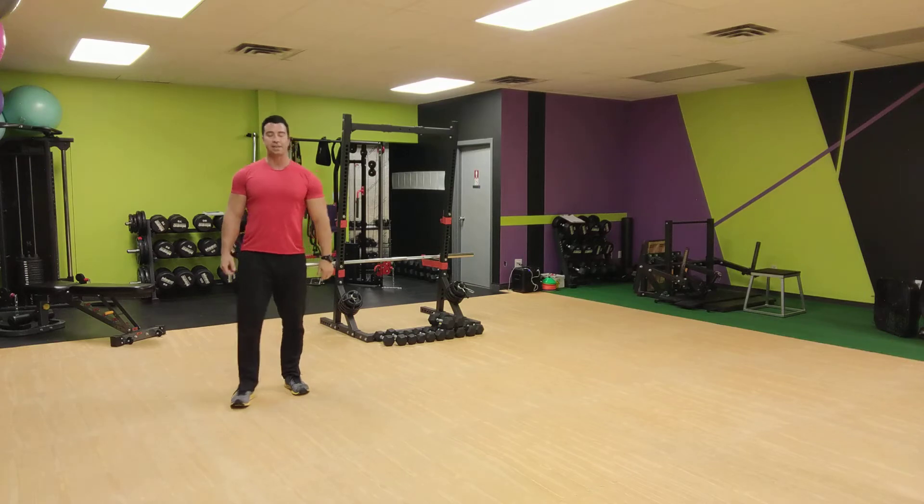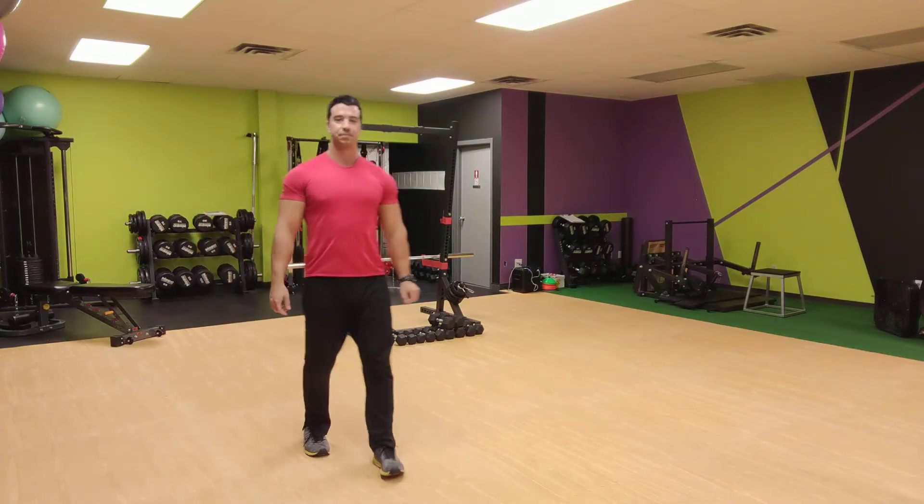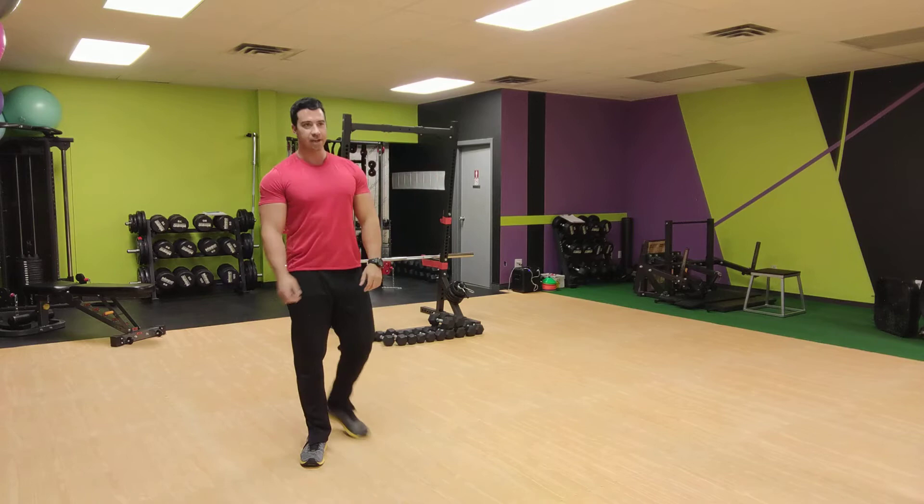You've got five seconds — you've got enough time for one more. All right, that's good. Up on your feet.